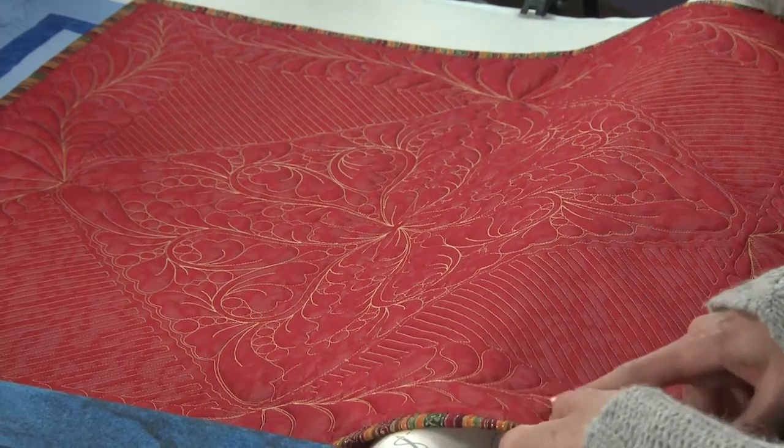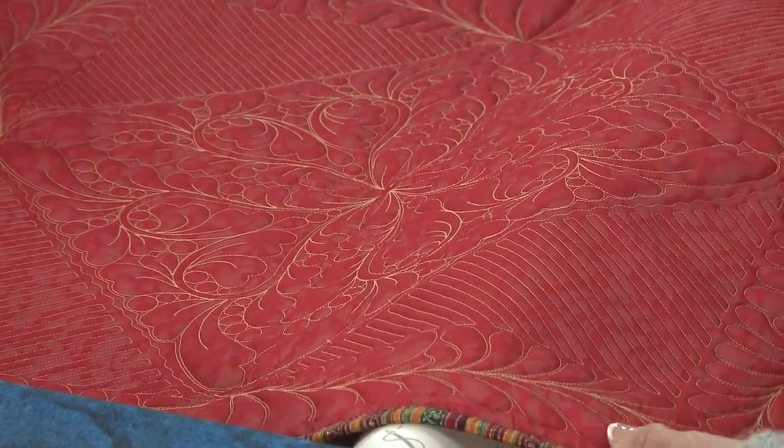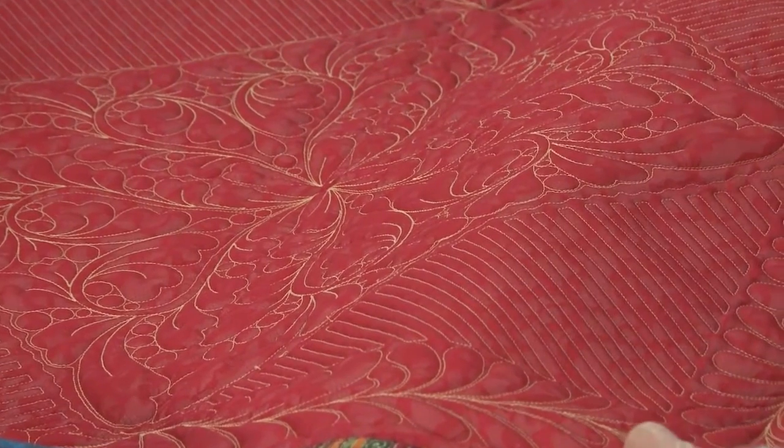Tell me what this is, though. It feels... oh, yeah. It is. And this was my second attempt — the fleece being the first — of stitching on something non-traditional.